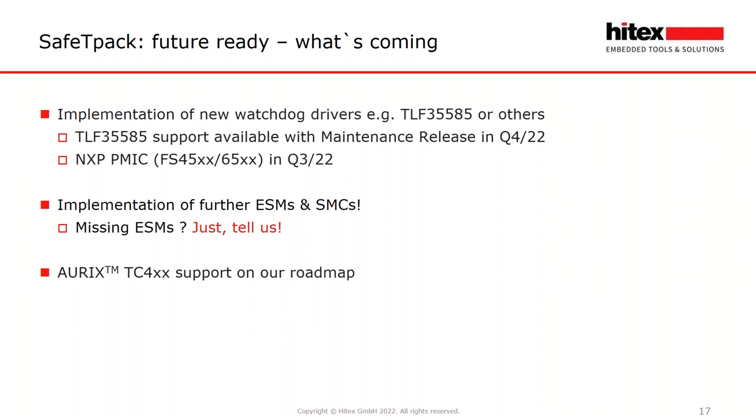We are now starting development of Safety Pack for the TC4XX and are in intensive discussion with the engineers at Infineon as well. You can be sure that the safety solution for the TC4XX will be available — the first versions are expected at the end of next year. If you have further questions about TC4XX support and development, please contact me by email or phone.